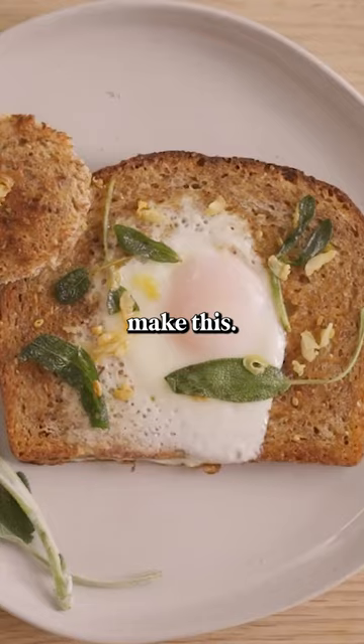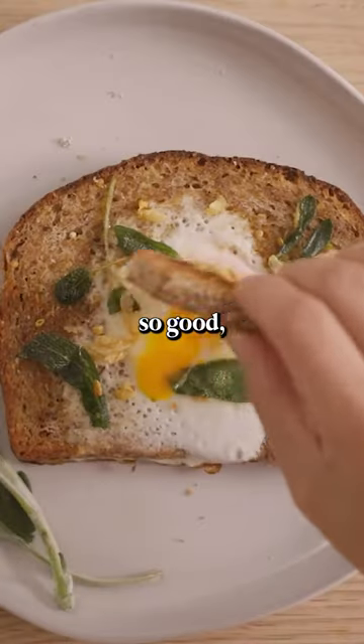And that's all it took to make this. Look at that jammy yolk — so good, so flavorful.